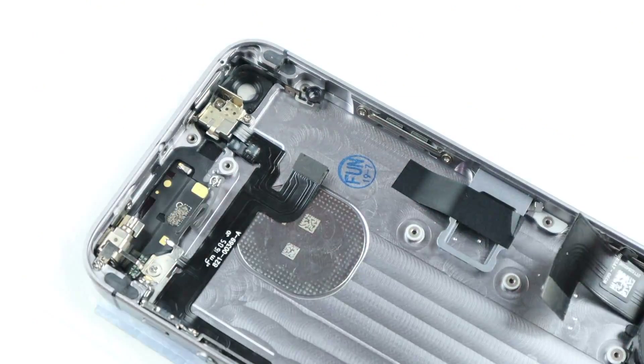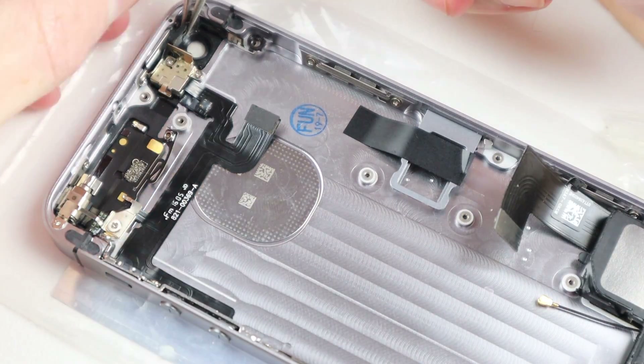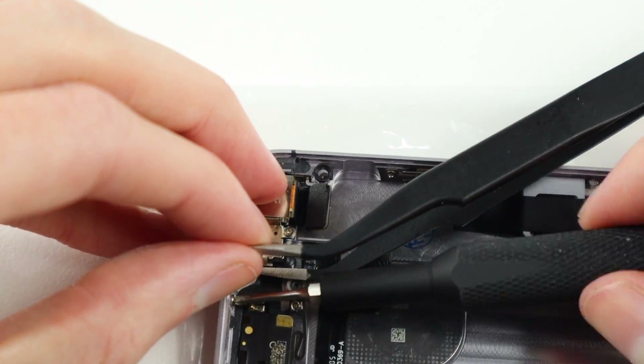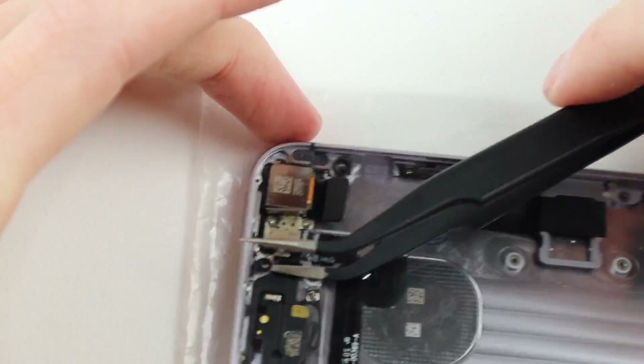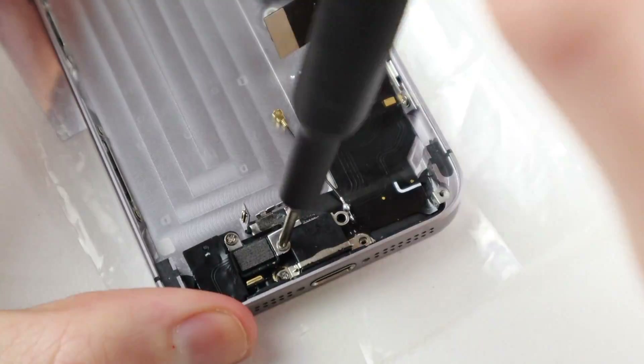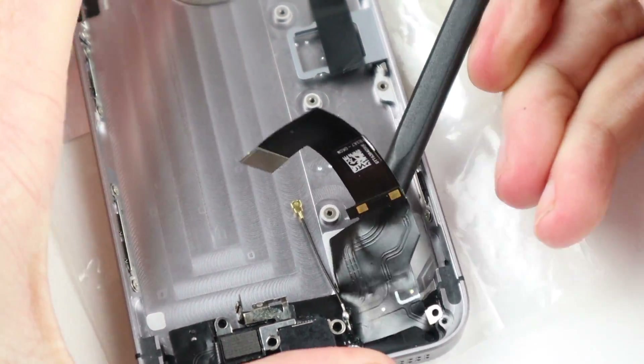Moving to the new housing, I can install the antenna we just took out, screwing it back in place, as well as this little piece at the top which I believe is a grounding clip for the logic board. I can remove the speaker and then begin removing the dock connector from the new frame.